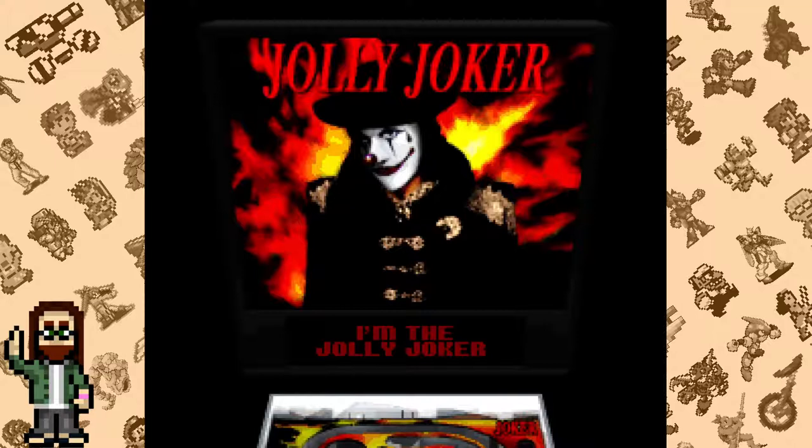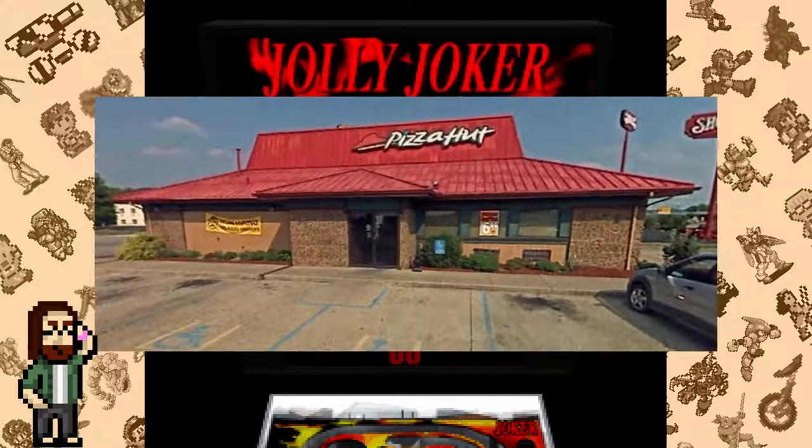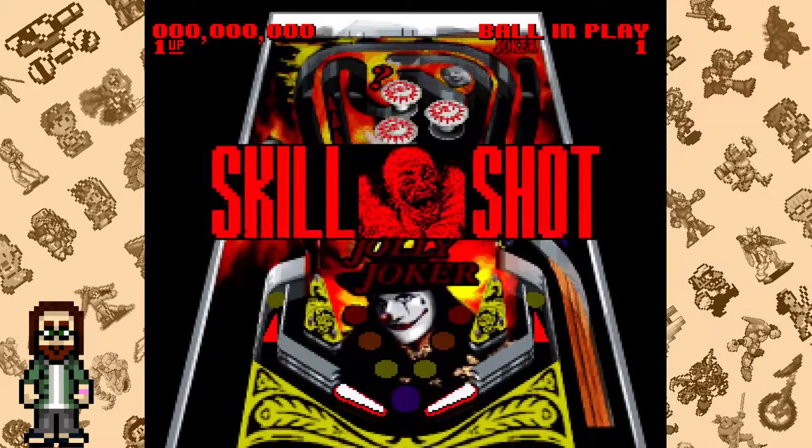Pinball is fun. There's no getting around that. I've got a lot of fond memories throwing quarters into pinball machines at Pizza Hut and various other restaurants when I was a kid. My aunt and uncle even owned a pinball machine in their rec room, and I played it just about every time I visited them.